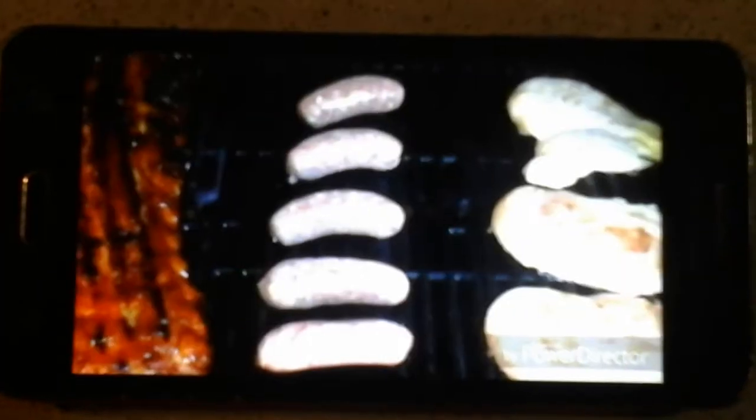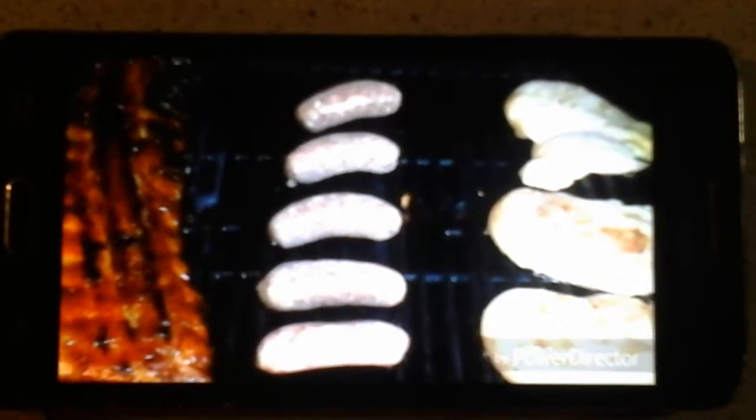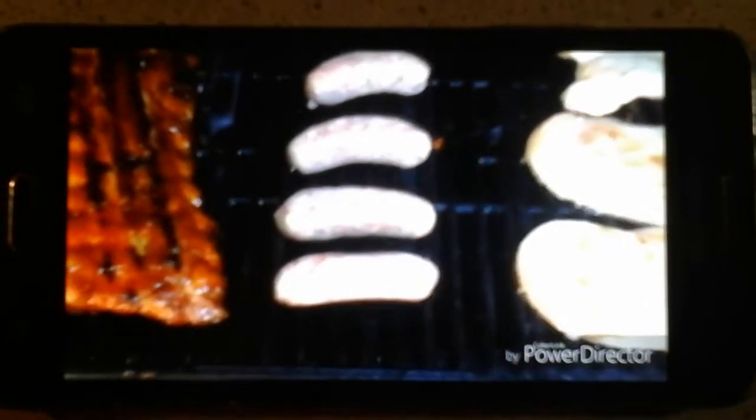Grill right here, okay? Like this. Take your nut sausage and put them on this grill, okay? We'll be right back. We're back on Clear Burn 4th of July edition, and now our sausage is on the grill and everything.